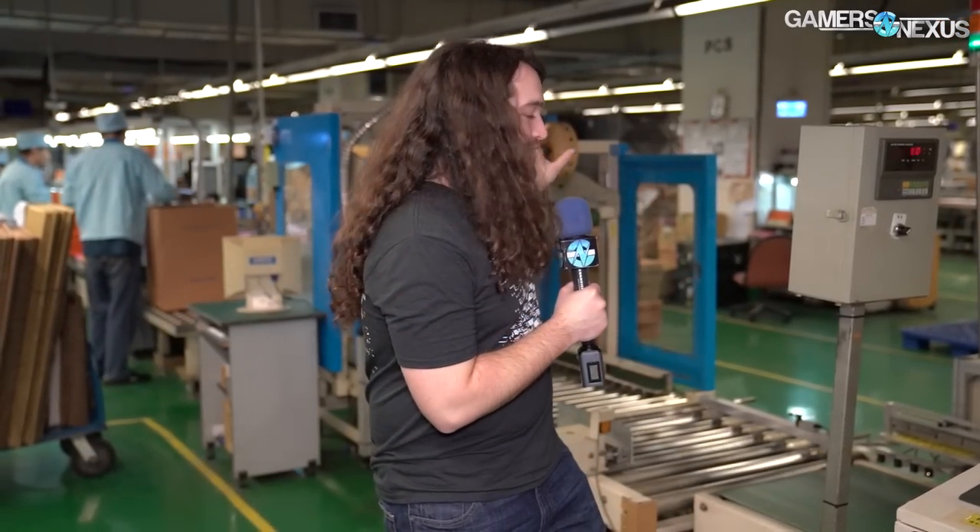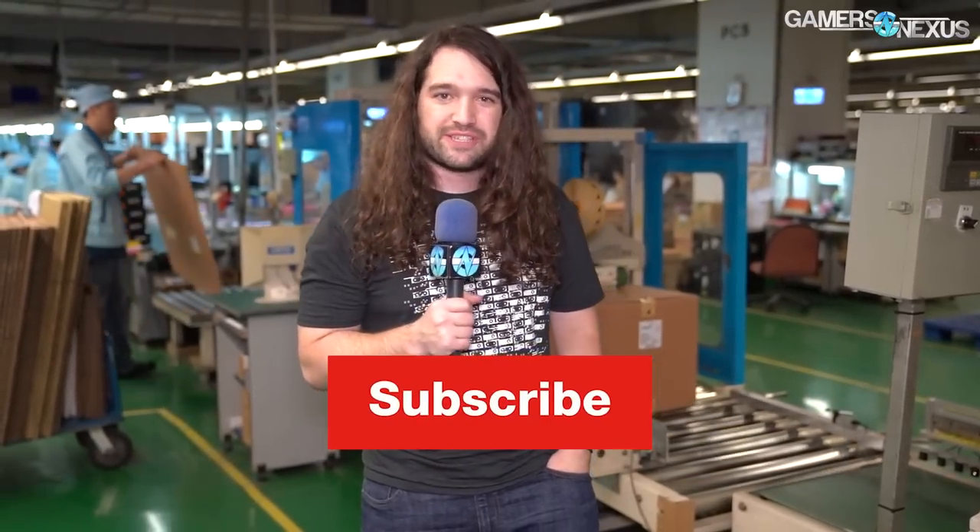That's the end of the product line — some video cards here, no motherboards today as it changes based on the day, but that covers Gigabyte's factory. Thank you for watching. You can subscribe for more, go to patreon.com/gamersnexus to help fund trips like this, or store.gamersnexus.net to pick up a shirt. I'll see you all next time.